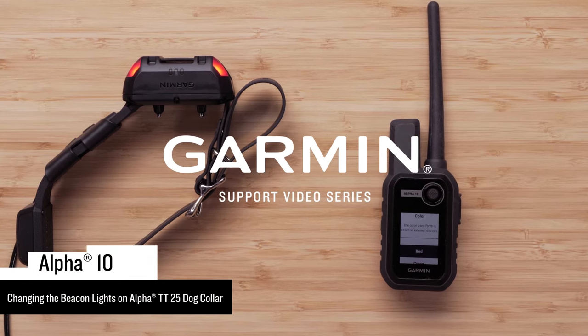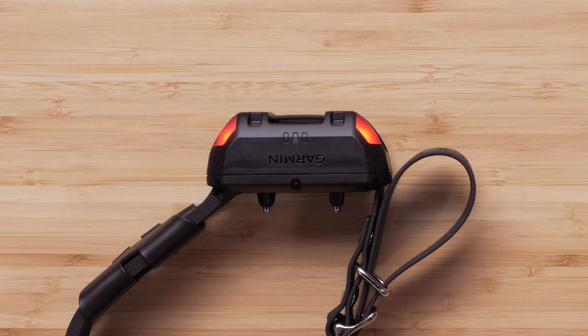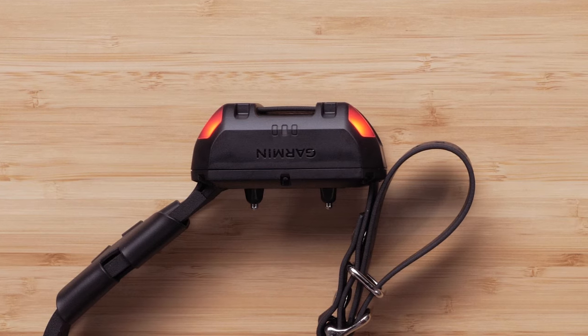Today, we will show you how to use the beacon lights on your Alpha TT25 dog collar from an Alpha 10 dog tracking handheld. When you initially pair an Alpha TT25 dog collar, you will set a color for the beacon lights. You can change that color at any time.